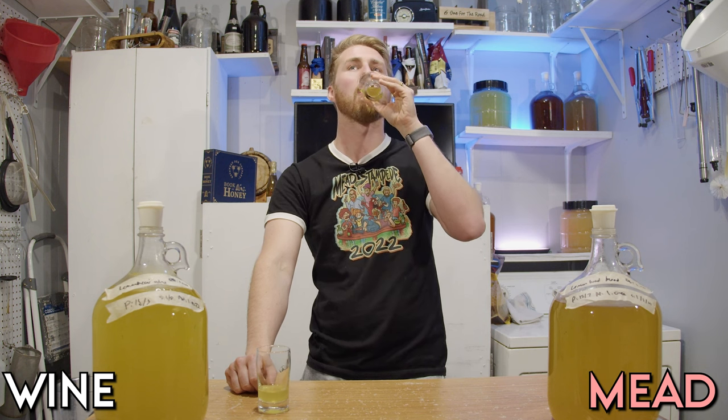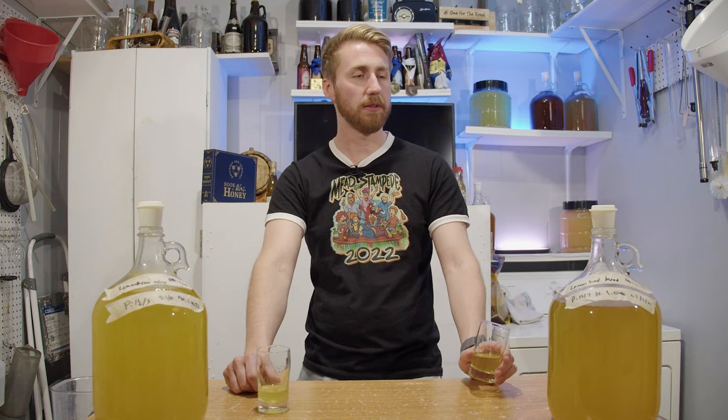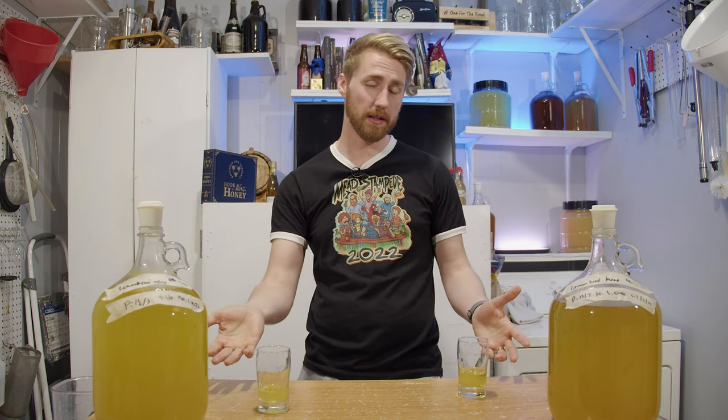What would you score it? Knowing that it's lemon — if I said this is lemon head mead, it doesn't taste like straight liquid lemon head like the wine does, but yeah. So maybe a little bit less on that score, but maybe slightly more enjoyable. That's fair. For what they are, it is lemon head — as to be expected.